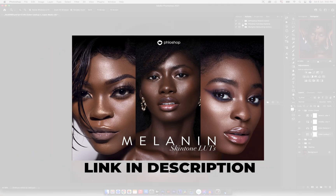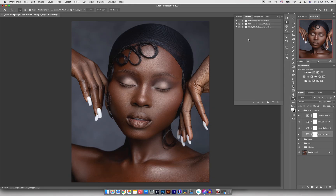If you don't have my LUTs — my Melanin Skin Tone LUTs — you can go to my digital store, they're available for download. If you don't want to buy the ones that are for sale, I have some samples that you can download for free and use on your images. If you just want the free action, that's also on my website.